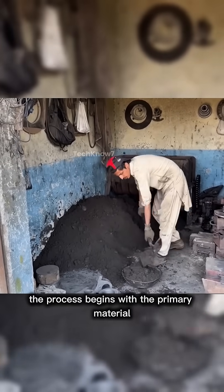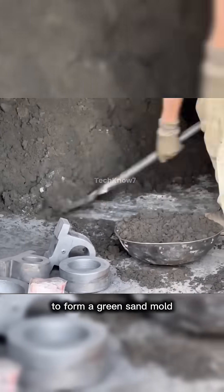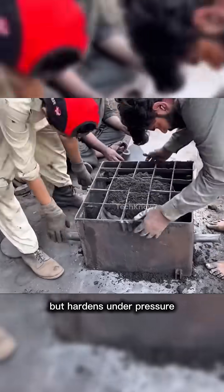The process begins with the primary material for the mold. The sand is mixed with used oil to form a green sand mold, which remains soft enough for shaping but hardens under pressure.